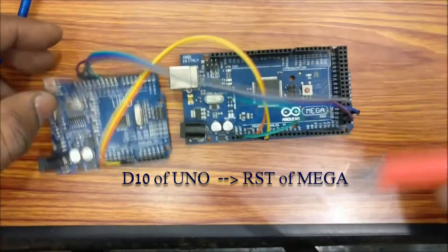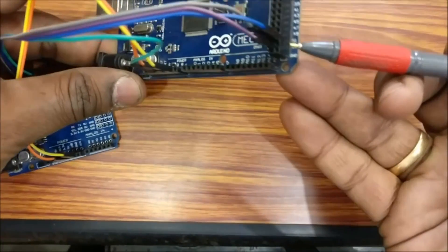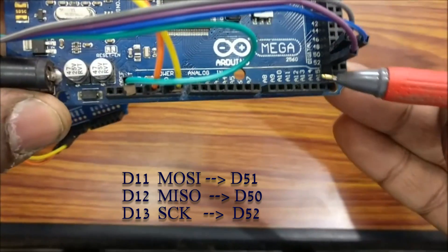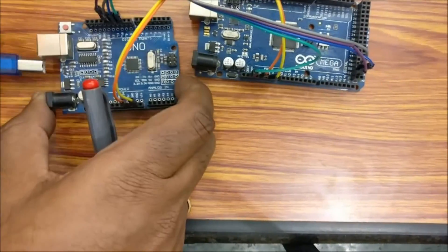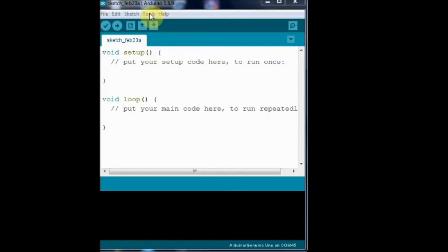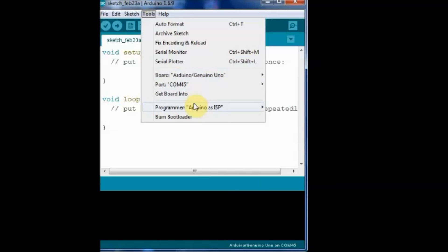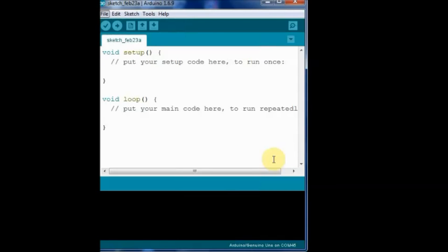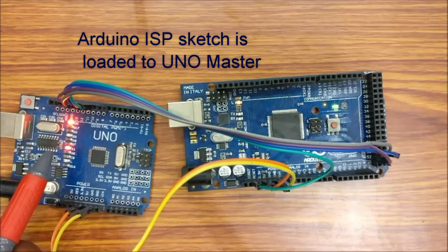D10 to reset is the slave select. D11 MOSI of UNO goes to D51 of MEGA. D12 MISO of UNO is connected to D50 MISO of MEGA. D13 SCK is connected to D52. Now plug the USB cable of the PC to the UNO master. Open the Arduino IDE, under Tools select the port allotted to master UNO, and select the board as Arduino UNO since we are using UNO as master. Programmer is set as Arduino as ISP. From examples, select the Arduino ISP sketch and then click Upload. You can see the serial LED on master UNO flickering while the sketch is uploaded.